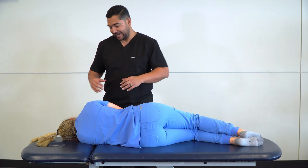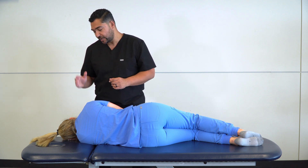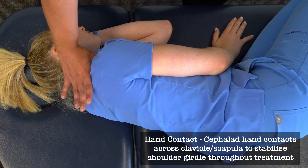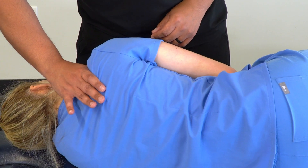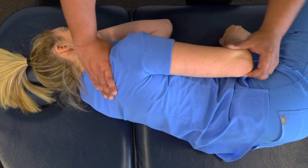The most important part as we begin to make contact is to ensure that we're providing stability to the shoulder girdle. We can do that by taking our thumb and index finger and making contact with the scapula and clavicle, pushing inferiorly to stabilize the scapula and clavicle and really isolate our motion to the glenohumeral joint.